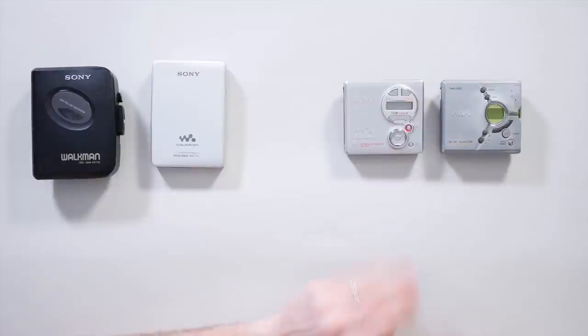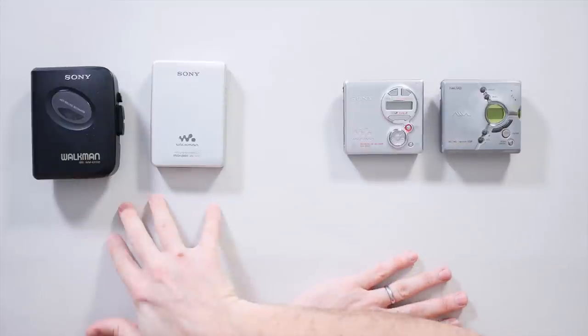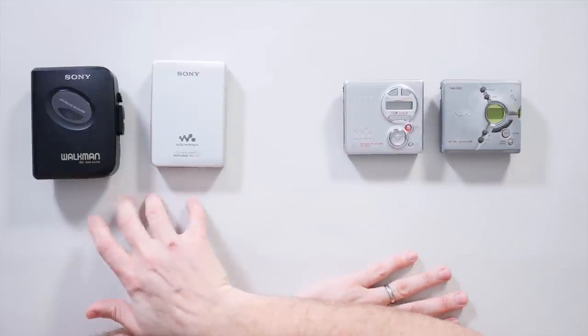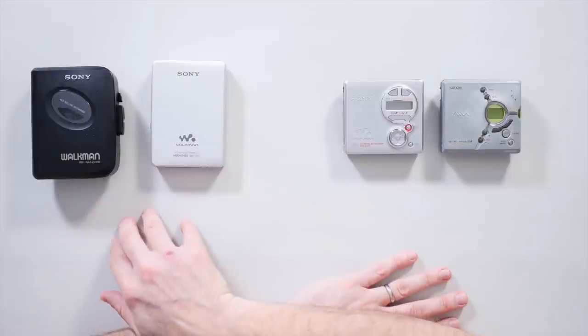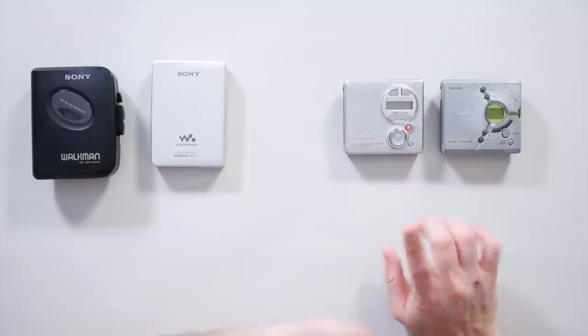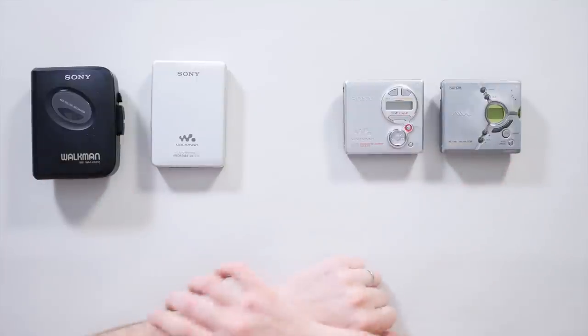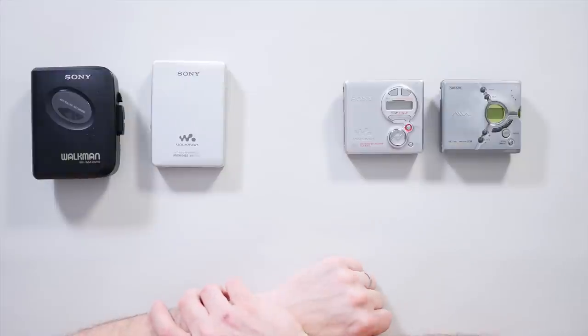When I say a couple of music players, we're talking reasonably before MP3. I've got a couple of examples of tape cassette players — or mini cassette, I think, is the proper title — and I've got a couple of mini disc players. Two of these are just kind of for show because one of the weird quirks of purchasing things like this on eBay means you end up in a bulk buy.